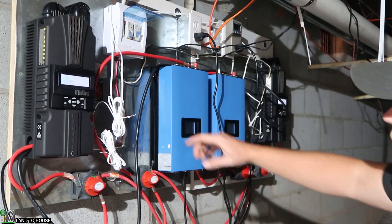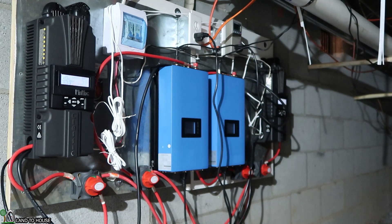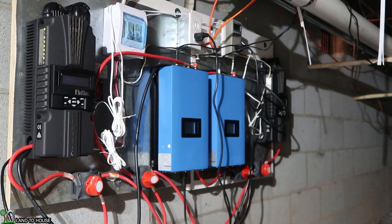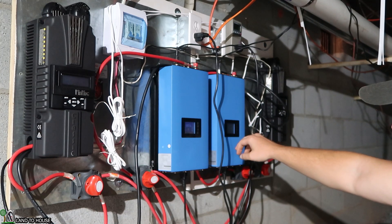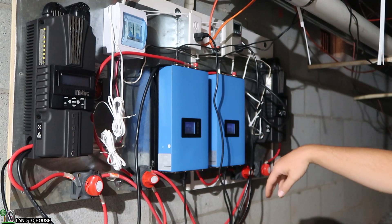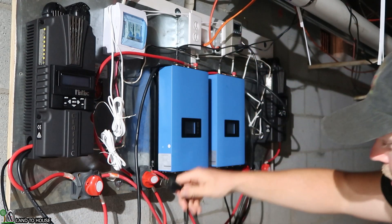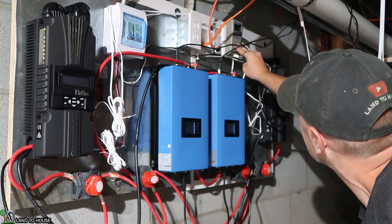I'm going to go ahead and shut everything down here. The hydro is already off. The solar is now off. And so now I can go ahead and kill the power to this one, the Classic. And then I've got the power to this one over here. And then these, to turn them off, I just have to unplug them. That one's pushing 287 watts into the house, 292 watts into the house, which is pretty awesome. So I'm just going to unplug them here and they're going to stop feeding power.